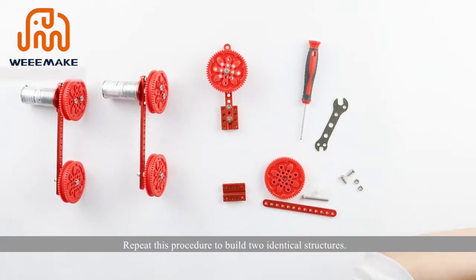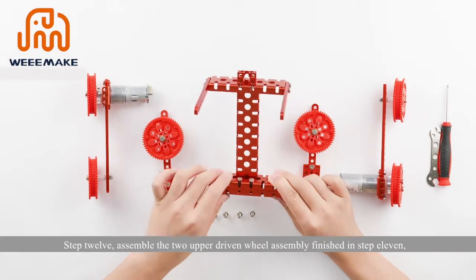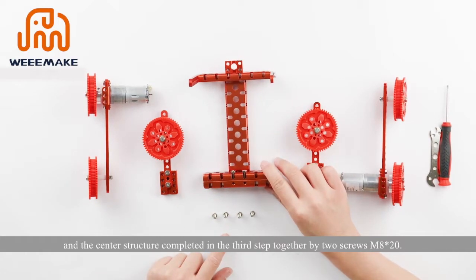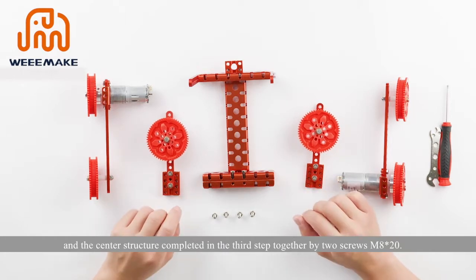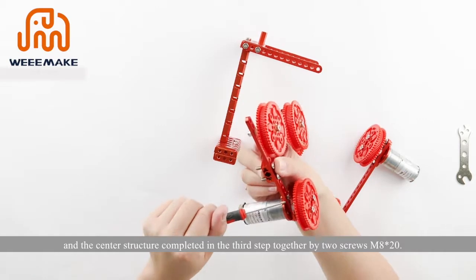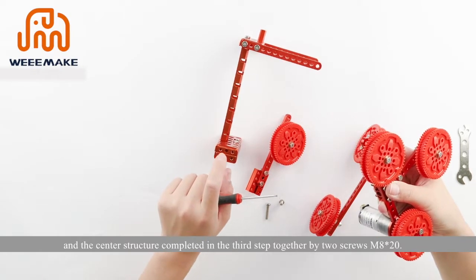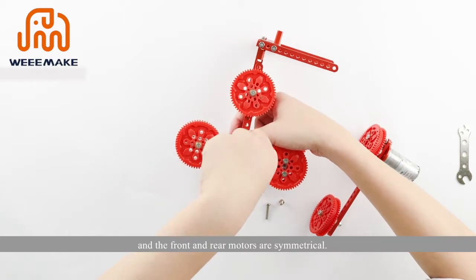Repeat this procedure to build two identical structures. Step 12: assemble the two upper driven wheel assemblies from step 11, the two motor wheel assemblies from step 9, and the center structure completed in the third step together using two screws M8×20. Note that the entire structure is symmetrical and the front and rear motors are symmetrical.